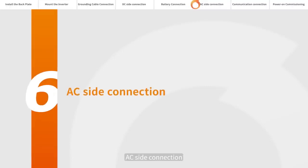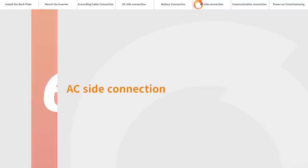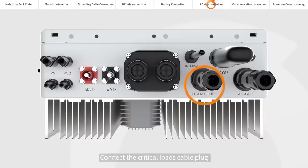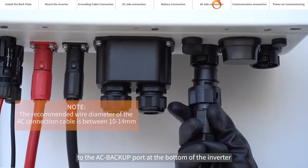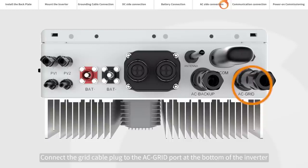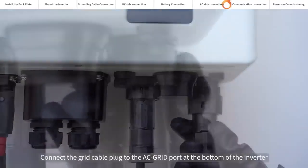AC side connection. The AC port has a design that will not allow misconnection. Please connect it to the inverter and tighten the external lock. Connect the critical loads cable plug to the AC backup port at the bottom of the inverter. Connect the grid cable plug to the AC grid port at the bottom of the inverter.